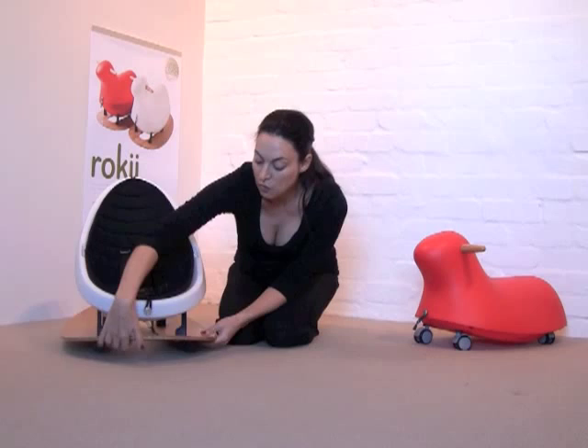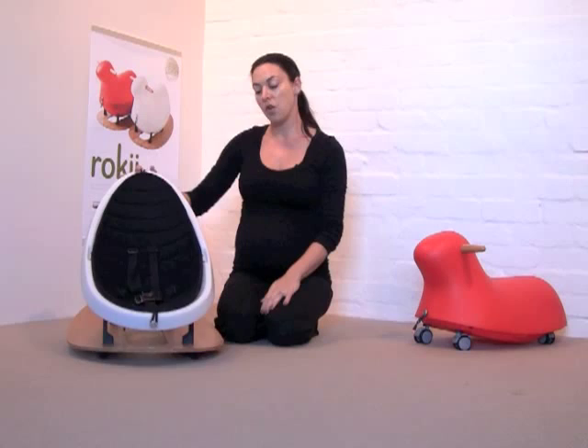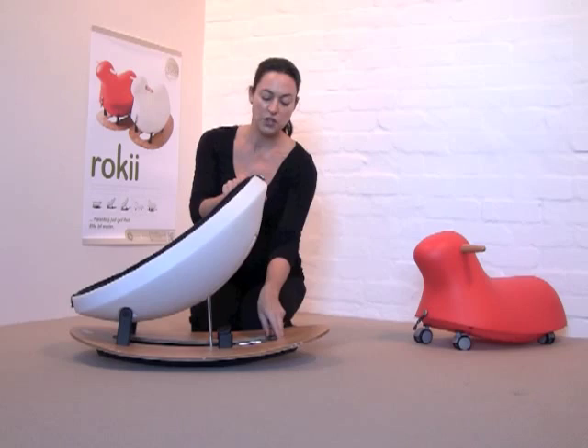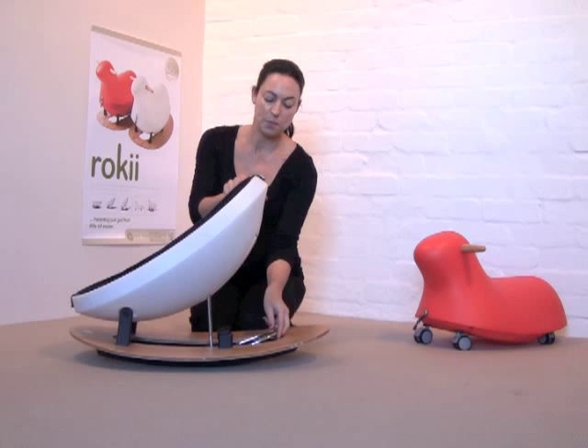Another feature of the rocking egg is that the runners on which it rocks are inset from the edge to prevent the squashing of little fingers and toes. It also has a non-slip surface applied so that when a child rocks in the rocking egg it doesn't creep across the floor but stays still. There may be times when you don't want the rocking egg to rock — if that's the case you can use this brake to keep the egg stationary.